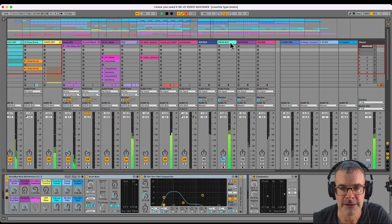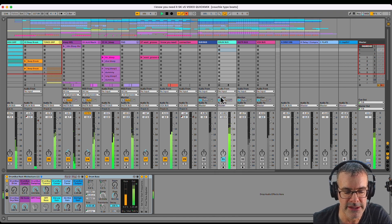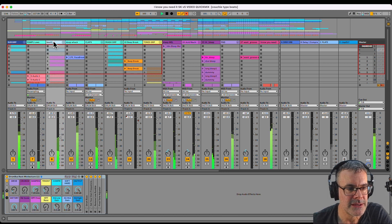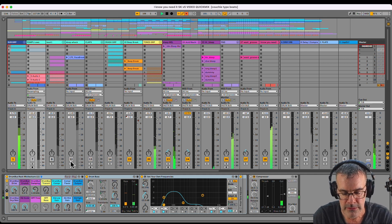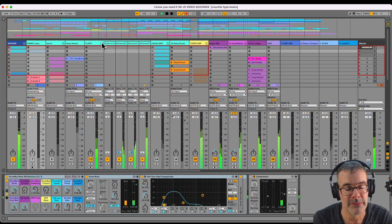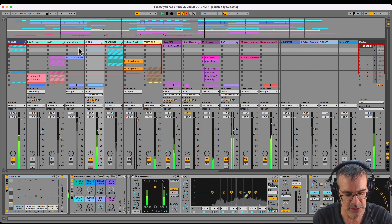Right now we are listening to the drum bus. That's a new audio track, set it to no input, click the monitor switch on in. When we look at all these green ones, each one of these is like its own little mix. My claps — this is a drum rack. I want to have all my drum racks going into the drum bus, and I want my drum racks to all have their own kind of EQ and compression or flavor.